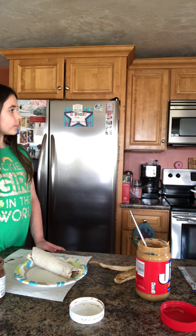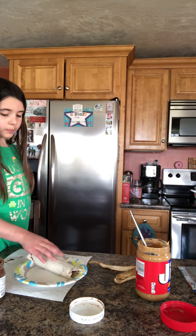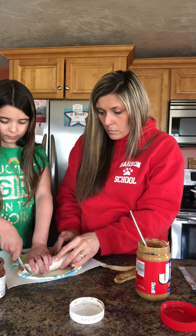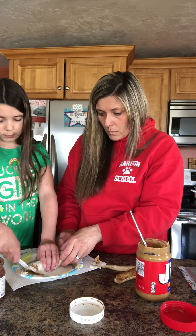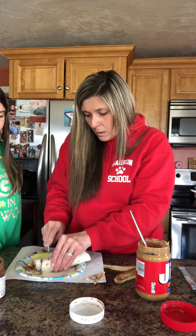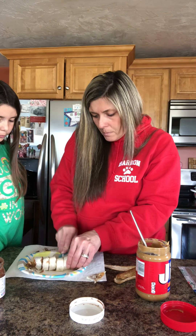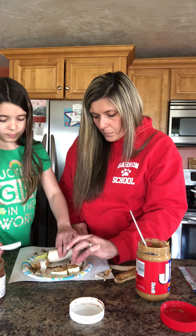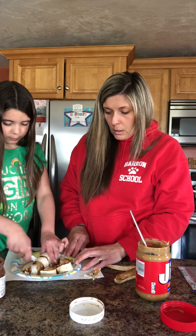Now we'll put it on a plate and get a butter knife to cut it. I'm gonna cut it a little thicker. It may actually be easier with a regular knife, but of course I can't be handling regular knives. Do you want to do the rest? So what you end up with is a little banana sushi roll.